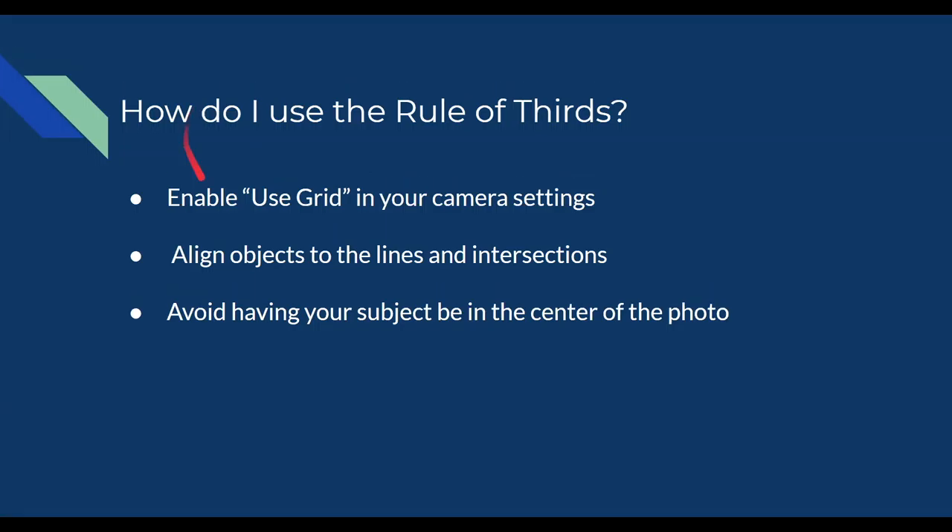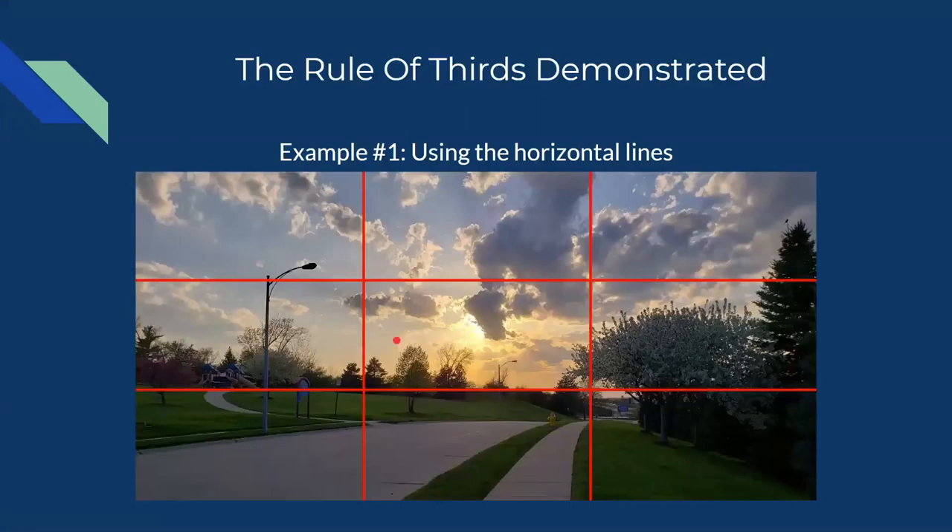If you have any questions, feel free to throw them into the chat — I'll do my best to keep an eye on them and answer them. Now that we've talked about how we use the rule of thirds, I'm going to show you how to use the horizontal lines.